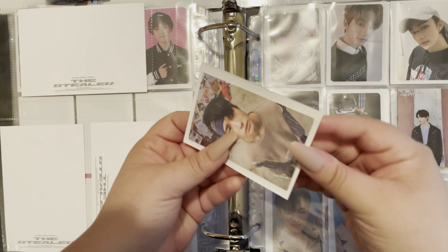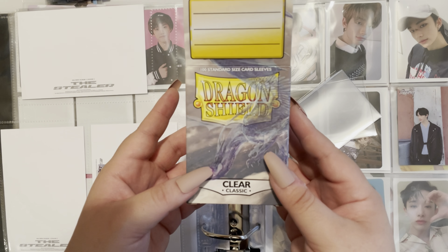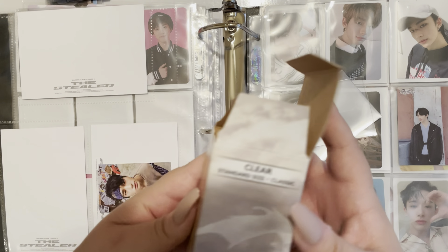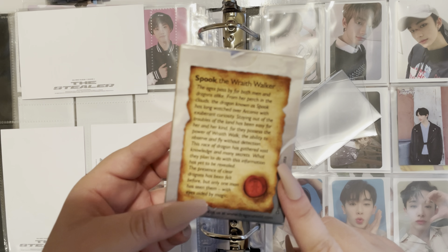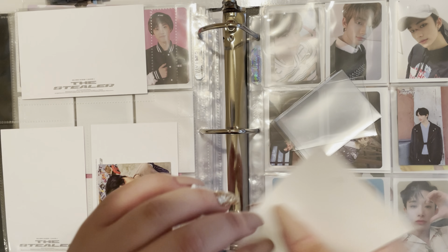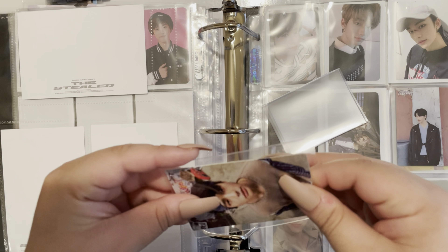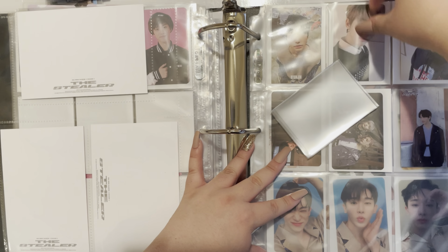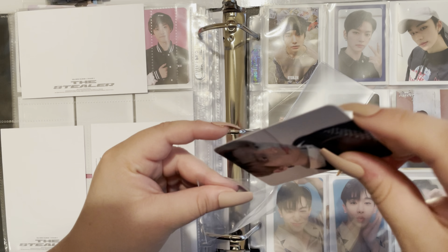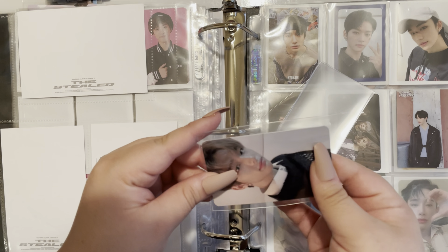I do have to switch these out. The clear sleeves that I use are the Dragon Shield clear versions — it comes with 100, and I literally go through these. In the past two weeks I've bought five boxes, so I've gone through 500 sleeves because I re-sleeved all of my photocards that I already had. I took them out of these Ultra Pro and put them in clear sleeves. So far I do like it.